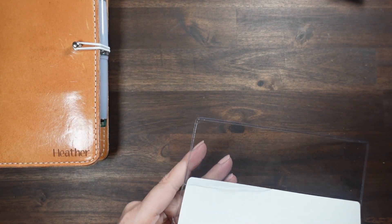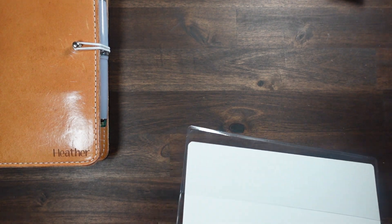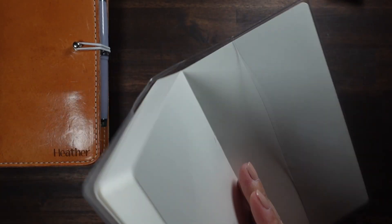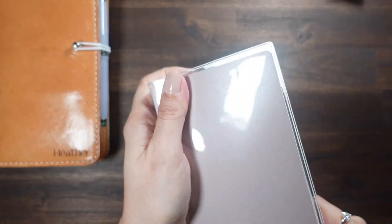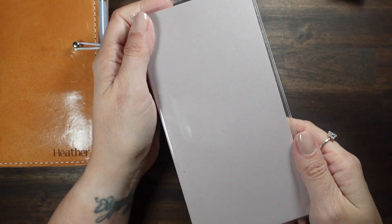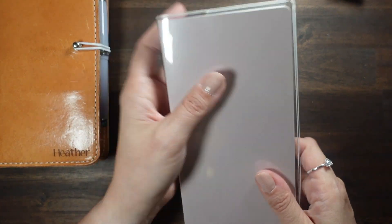So yeah, I always like to keep the clear cover on most of my planners just to protect them, and I like to change the covers on them, so it's always nice. This goes in this little cover so nicely — this is the one from Starling Ink, it's just like a perfect fit.